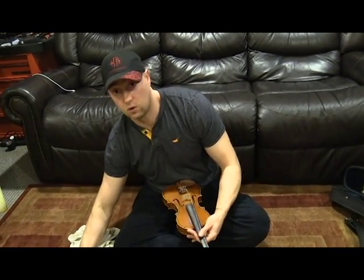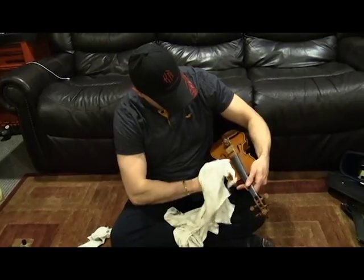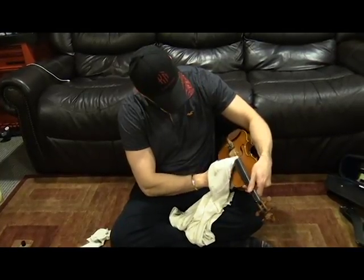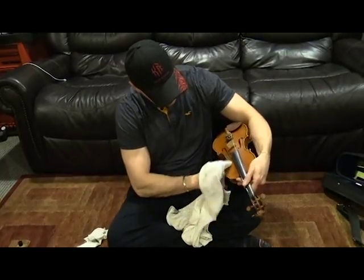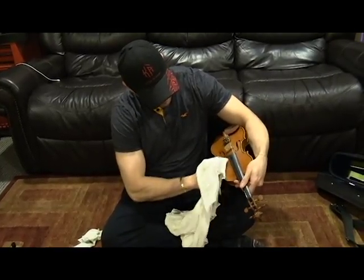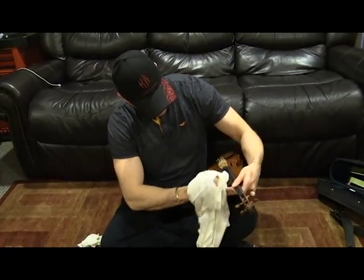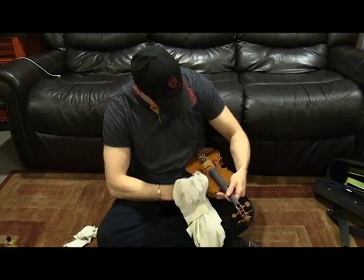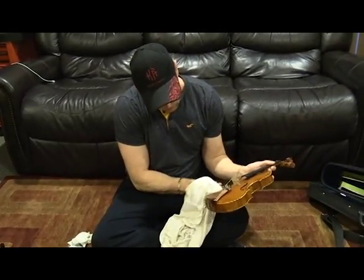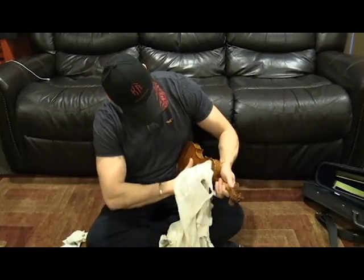Once you go through one quarter section or half of the violin, do the same thing — add a little bit more and do the other side. Notice you don't need a lot on here. You want to be careful near the f-holes; I emphasize that because it's really fragile in that area. A lot of times you can use a little bit of speed and the friction alone will take care of a lot of it. Then find the clean part of the cloth and wipe it off — you want to get that chemical off the violin as quickly as you can.